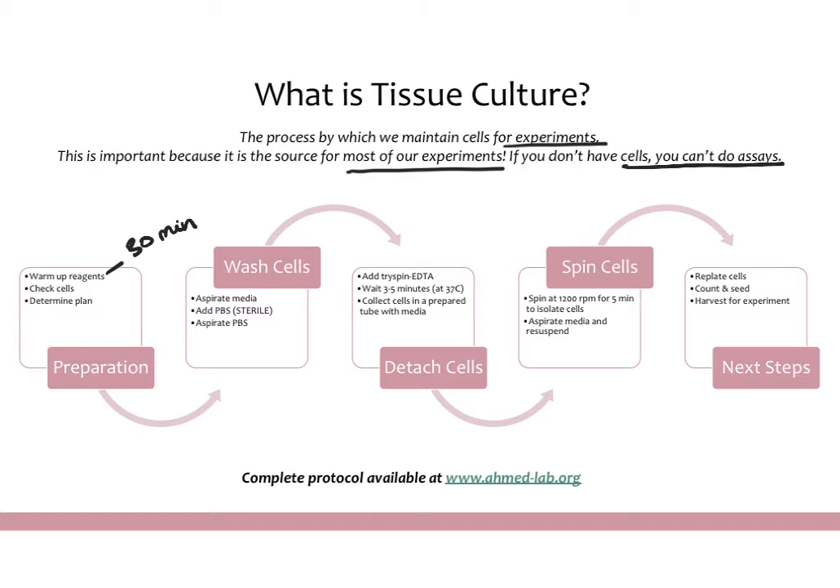For cells that do need to be passaged, you will first wash them. Aspirate out the media, add in sterile PBS according to the volume for your dish, swirl it a little bit, and then aspirate the PBS. Once you've aspirated the PBS, add in your trypsin solution — this is what actually detaches the cells, breaking all the bonds between the cell and the plate and creating a suspension of cells. Wait about three to five minutes; you can put it at 37 degrees in the incubator to speed things up. Then collect the cells in a prepared tube with media.